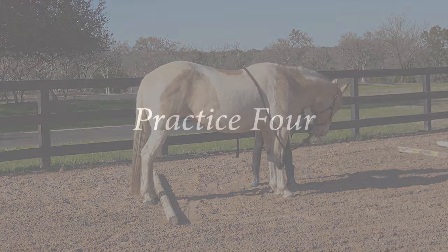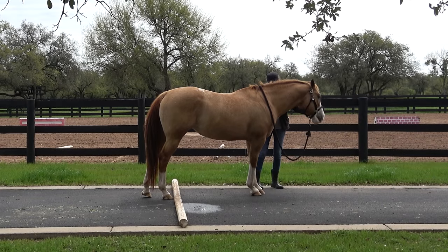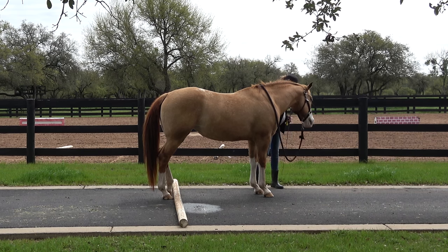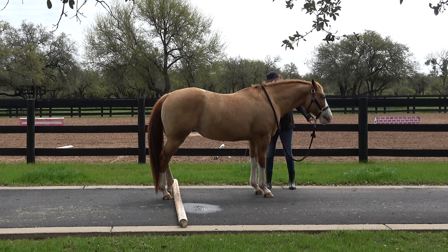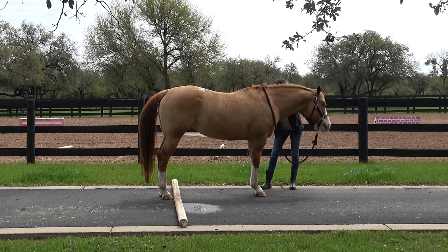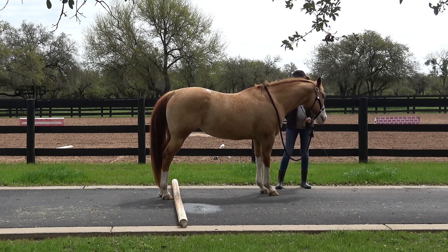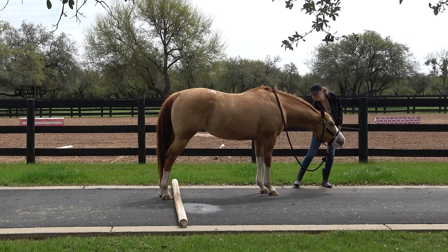When your horse offers a really great movement above and beyond what it's been doing, or even just a little bit more effort than usual, you can do what's called a jackpot reward — offering more than a single reward, a few back-to-back little tiny rewards. That can make a really big impact on the horse. There, Pumpkin moved her back leg forward over the pole, and now that I know she understands we're asking for front leg movement only...